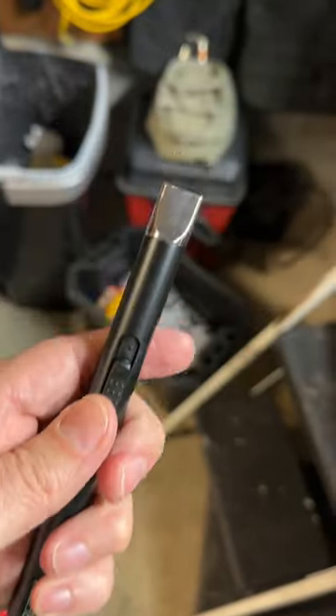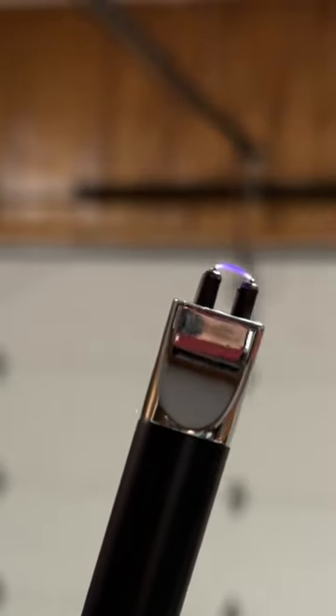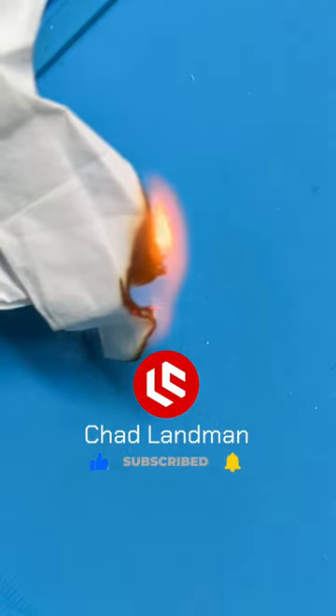You switch it on here at the bottom, and then check this out. Came in really handy.